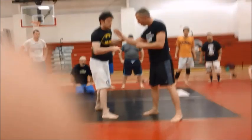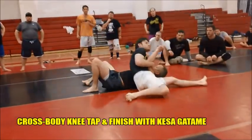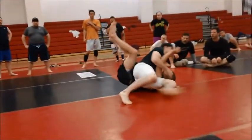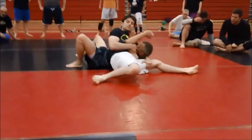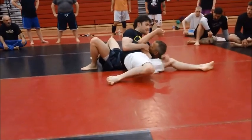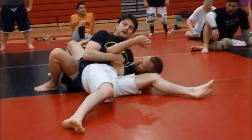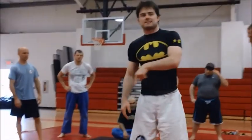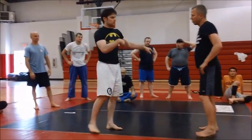So the tap, usually right into a Kesa Gatame. Unless I'm going to get a deep hold underneath and grab my thigh, I'm digging back under for that underhook, because this is a lot more stable and it keeps him from getting my back. Knee tap to Kesa — you can always sit through to a side control or to a mount.